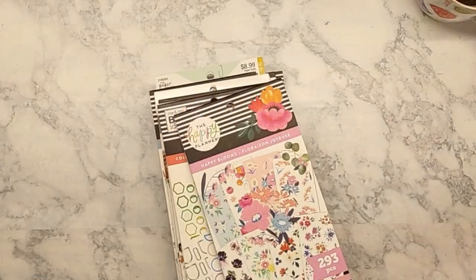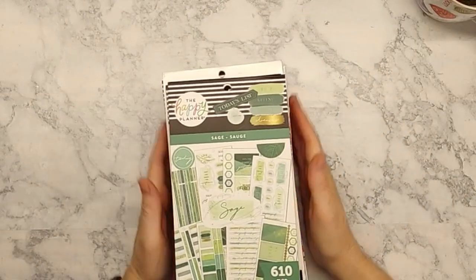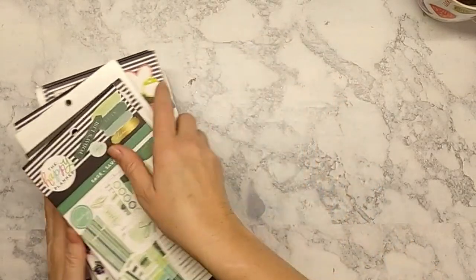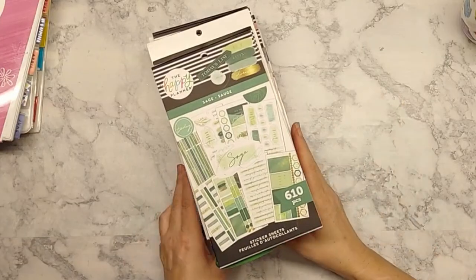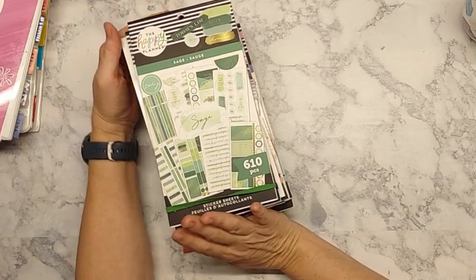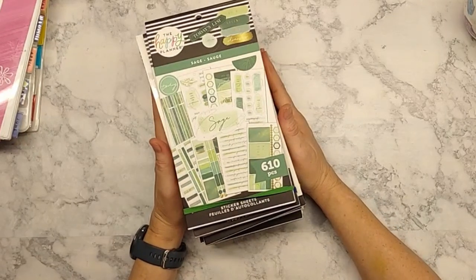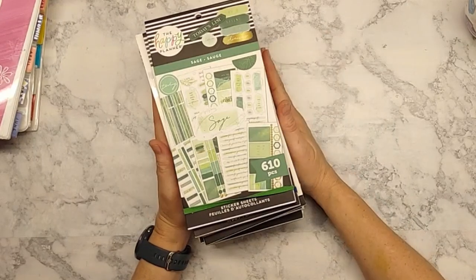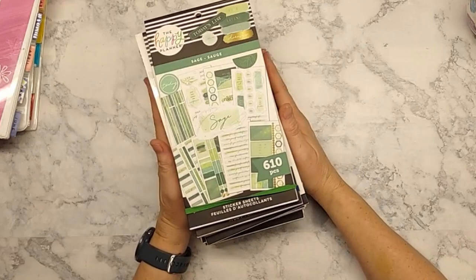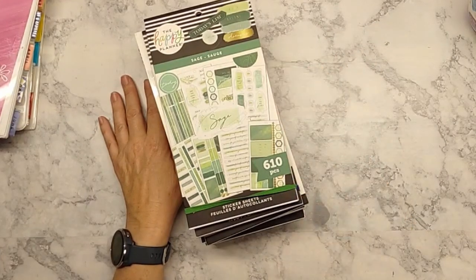That is the end of my sticker books for this year. I don't generally buy them outside of this time. I might buy some more, I might buy some more washi, but I'm pretty sure I have enough. I have some leftover from previous years — I don't think I bought any last year because of everything that was going on, and that'll be in another video. If you like this content, please like, subscribe, and share. If you want to see certain things on this channel, let me know down below and I'll see you in the next video. Happy planning!